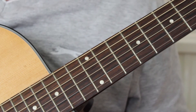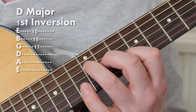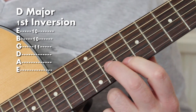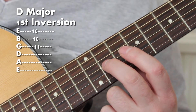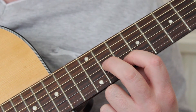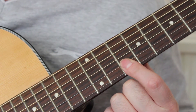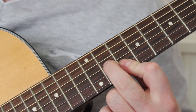We're now going to have a look at D major first inversion. For the D major first inversion, I have my second finger on the eleventh fret of the G, like before, and the first finger on the tenth fret of the B and of the E.